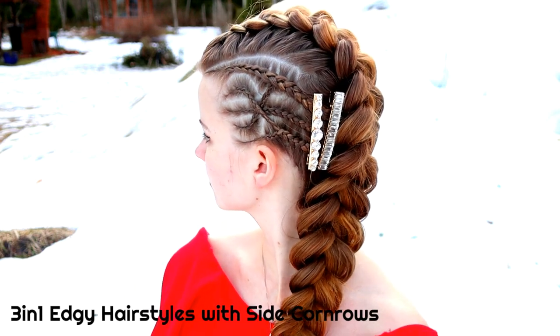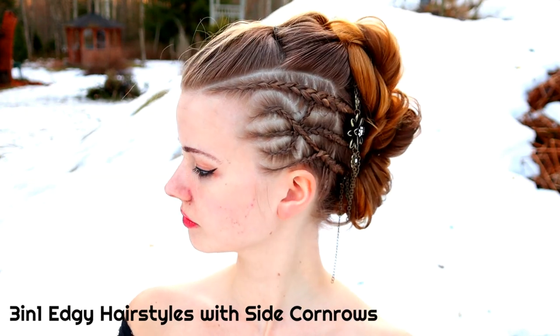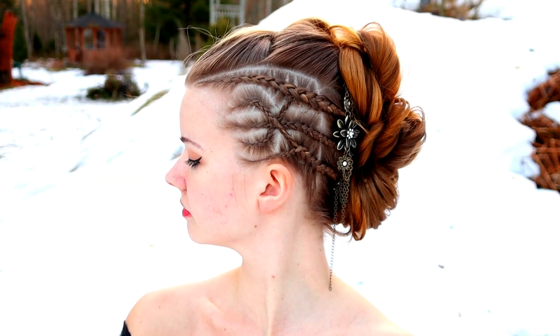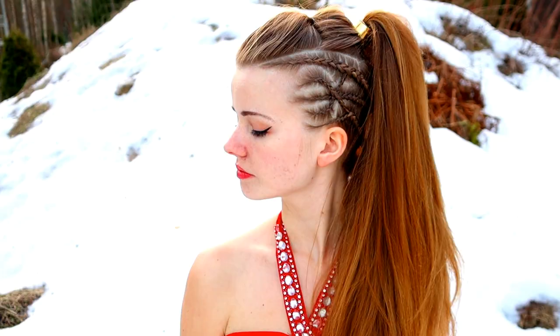Hi! In this video I will show you three different edgy hairstyles with side cornrows. In this tutorial I will create only one kind of cornrows and then I will use them on three different looks.